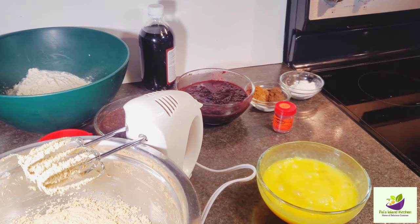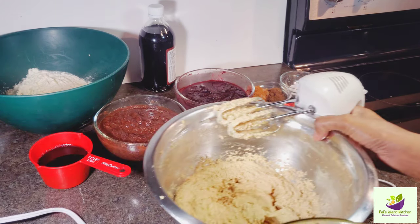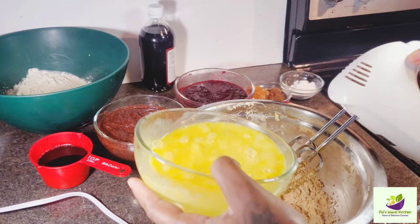Then we're going to add them to the sugar and butter. You're going to add this gradually, not all at once.